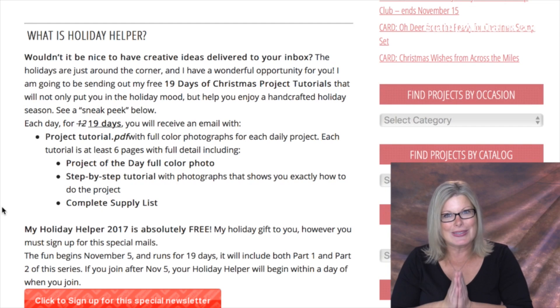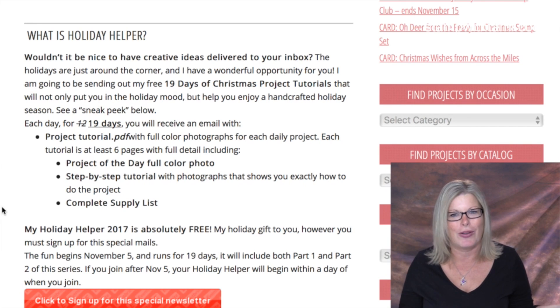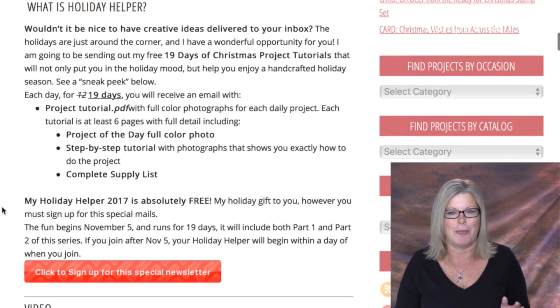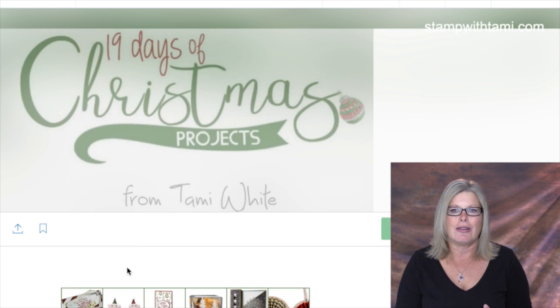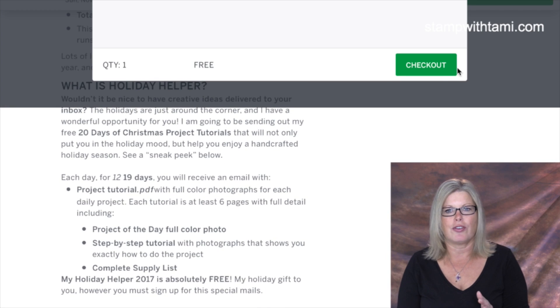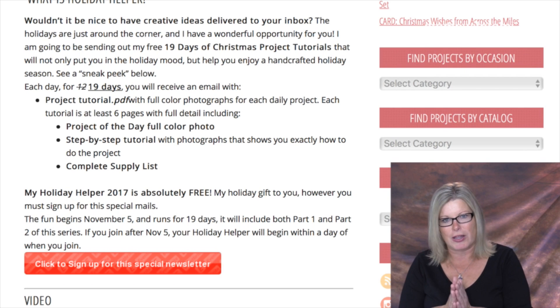I use Eventbrite as my registration system for the sign-up to help keep everything in one place. It does say 'event' on it — I have no way to change that wording. Sometimes people get confused and think it means an actual in-person event; it is not. It's an email event. Just click the register button, type in your name and email address, and you're all set. It's free.